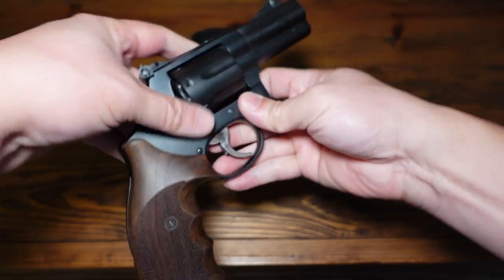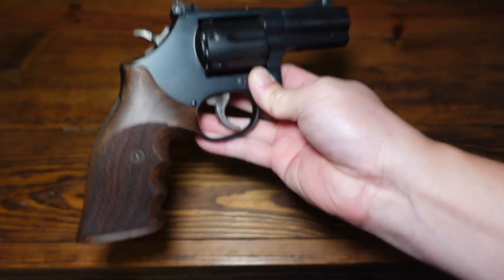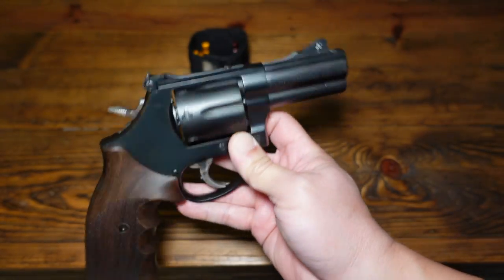Let me show you some range footage of me shooting this 586 L-Comp. Here you go.